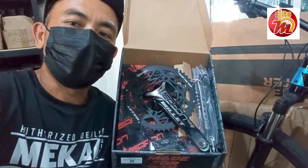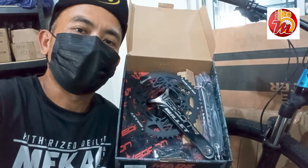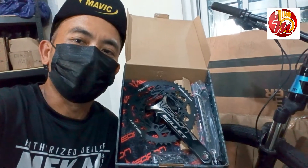Ito po ay available dito sa Mikay Bike Alangilan, and available din po ito sa Mikay Bike Santa Rosa. I-attach ko na lamang po yung ating Facebook page sa description ng ating video nito.